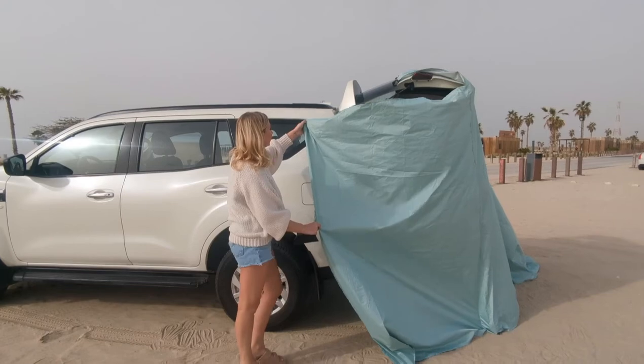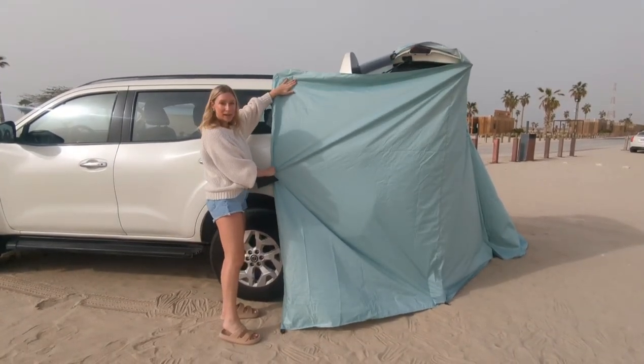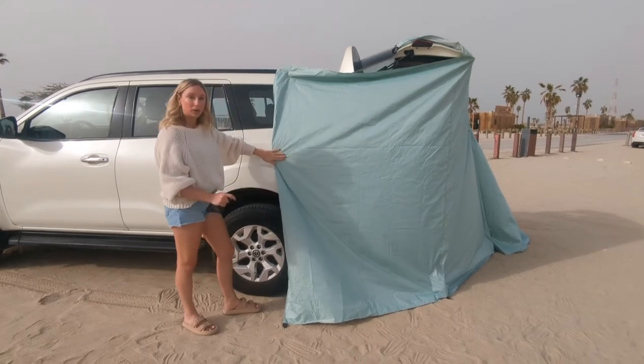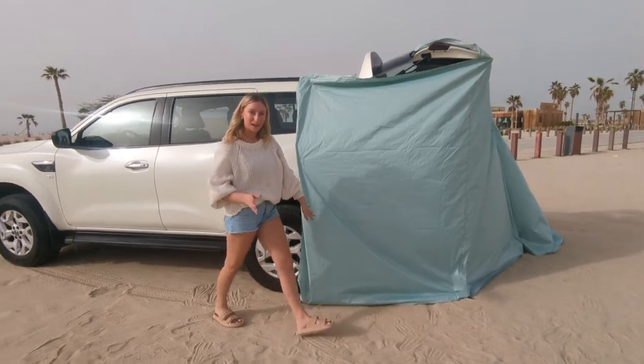Dragging that sandbag if you need to, attach one magnet above the window and one magnet underneath, securing your third sandbag into the corner pocket.